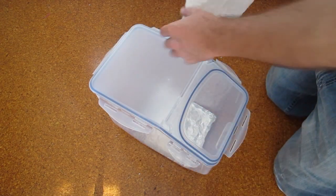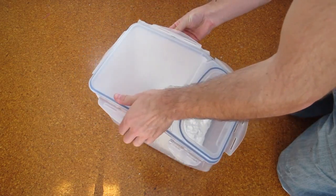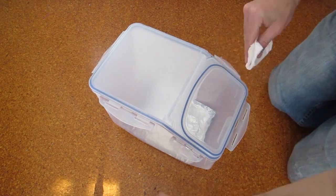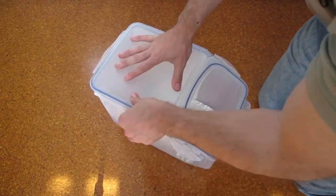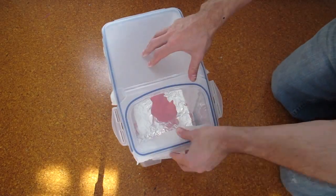You want to jam just the edge of the paper towel under the lid so that it hangs vertically inside — this will speed up the vaporizing of the acetone inside the container. Repeat this process for one or two more paper towels. If you have a large object you may even want to recharge the paper towels after an hour or so. Then just place your ABS model inside and wait.